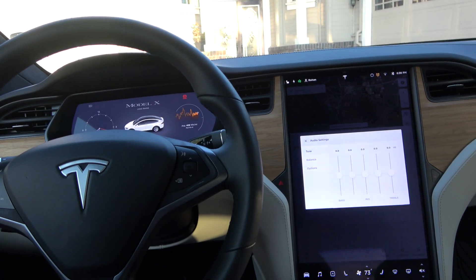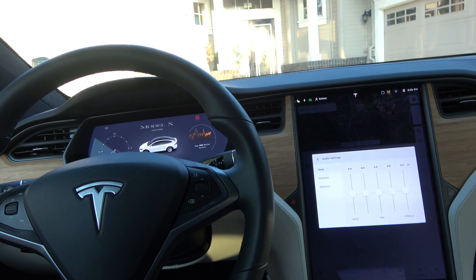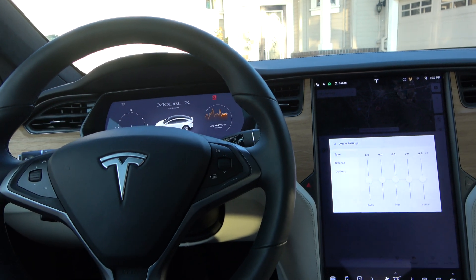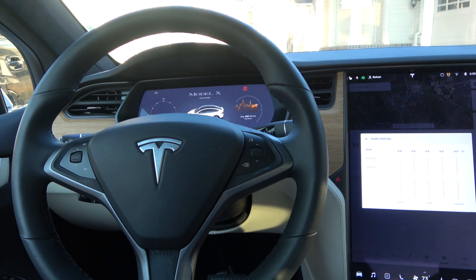This will apply to any Tesla Model X, whether it's 2016 to now — 100, 90, whatever it is. What I'm currently in is a 2020 100D, or long range.